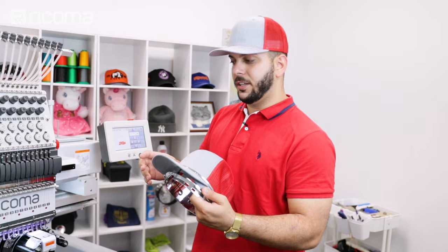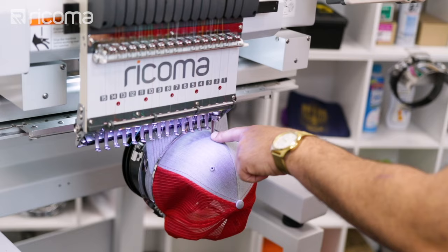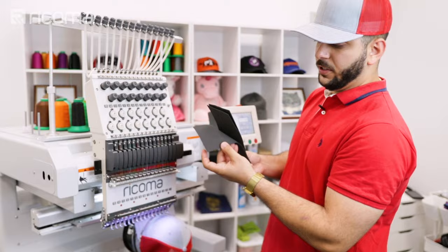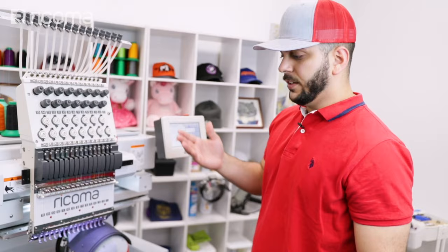The first step is putting the cap into the machine and then tracing like we always do. Let's move it toward the center — a little bit more. Okay, that's perfect. Bring it down some toward the middle and trace. The next step is getting your foam and putting it right on top of the cap. I like to hold it down with just a needle — poke it in there — and then use another needle on the other side. Now we just have to press the start button and let the machine do its thing.